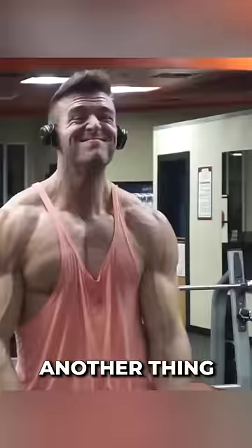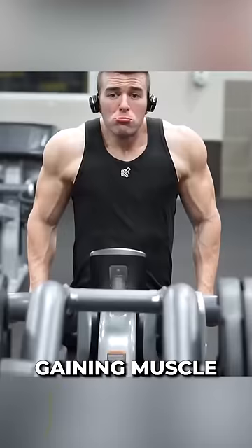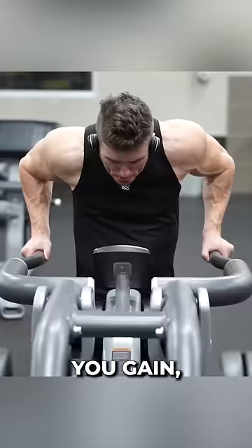Another thing: hair. A lot of people don't seem to realize how much of a difference body hair has. Gaining muscle — obviously, it goes without saying — the more muscle you gain, the more you're going to be pushing the veins to the surface.